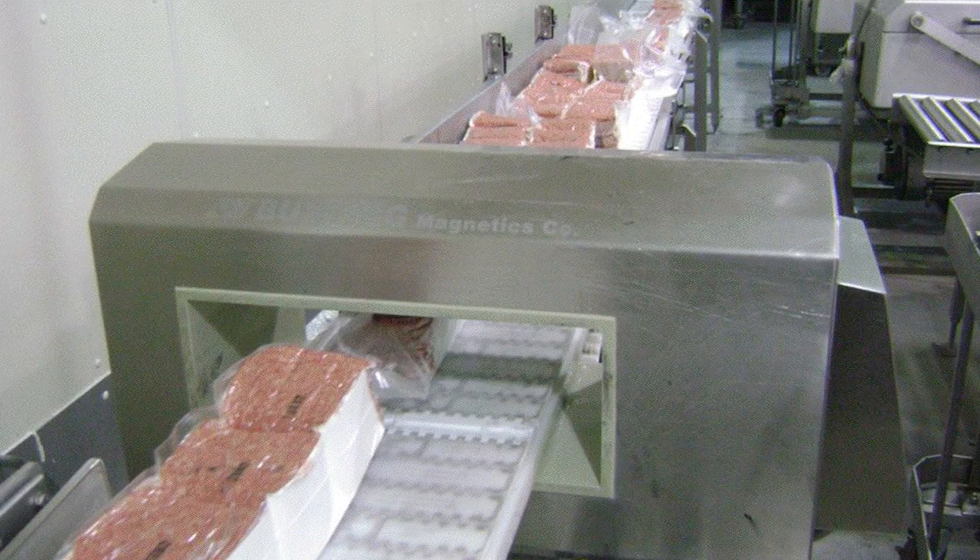In the production of beef, especially ground beef, there would be an occasion to use stainless steel grinders to grind that beef down into the patties that we normally see. And there's an opportunity for stainless steel to be introduced into that ground beef patty. So what we do is run that patty through a metal detector, and if there's metal present, it is detected. The customer can take that contaminated patty out, and they can also be alerted that there may be a problem with their grinding material, so they will go in and repair that and continue production.